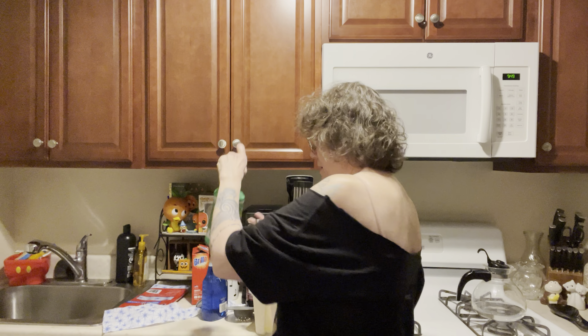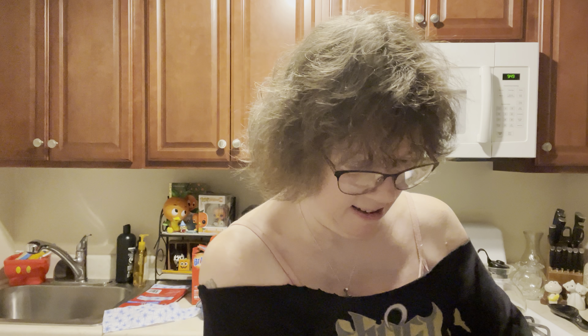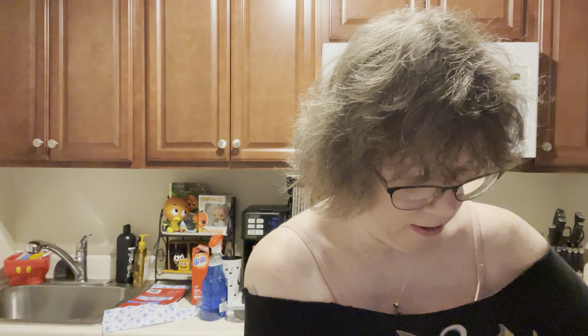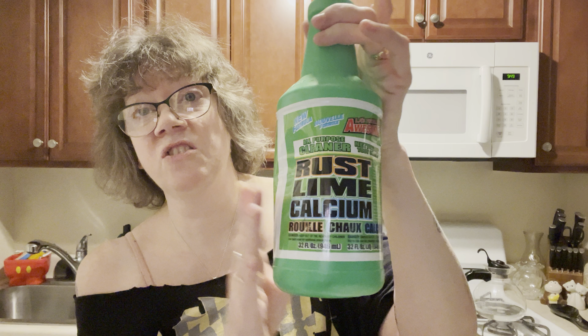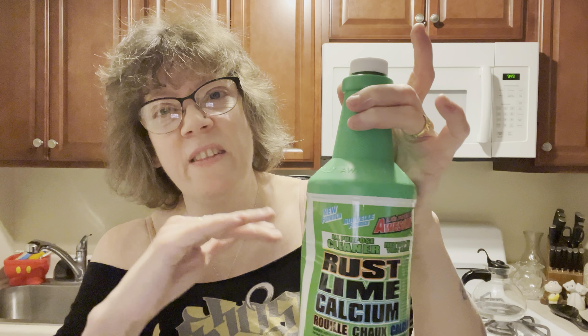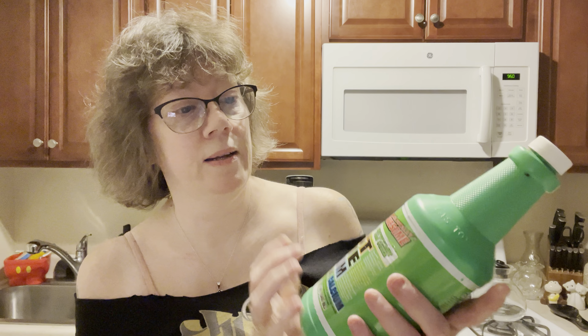There is a product called CLR — it clears away calcium buildup, most likely with sinks and showers, and you can clean chrome with it. Well, Totally Awesome also has this bottle — and it is called, from the Totally Awesome Dollar Tree line, Rust and Lime Calcium cleaner. This is just the same as the good bottle of CLR, which does the same thing. $1.25, Totally Awesome product from Dollar Tree.